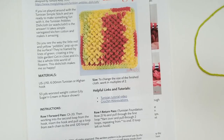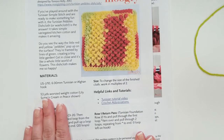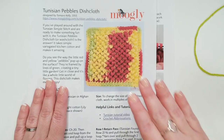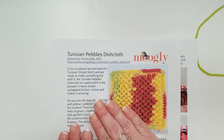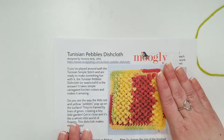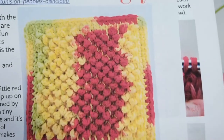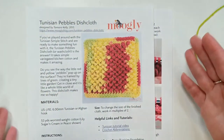Let's go ahead and go to the overhead camera — fingers crossed it works. This has been a little bit of the holdup today, getting everything to work just right. There we go. This is the Tunisian Pebbles Dishcloth. This is a free pattern you'll find on mooglyblog.com, and there's a PDF available too. You can see there's some really great texture to this dishcloth, and that comes from the Tunisian Pebbles Stitch.